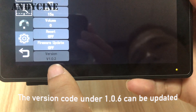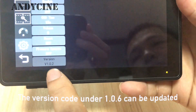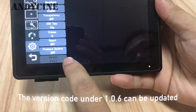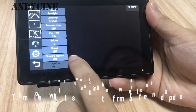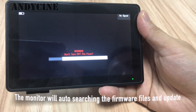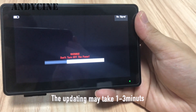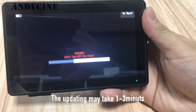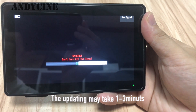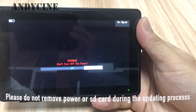Please find the firmware version. If it is below 106, please click the firmware update. The monitor will auto-search the firmware file in your SD card and auto-update. It may take one to three minutes. Please do not remove the battery or remove the SD card in this period. Thank you.